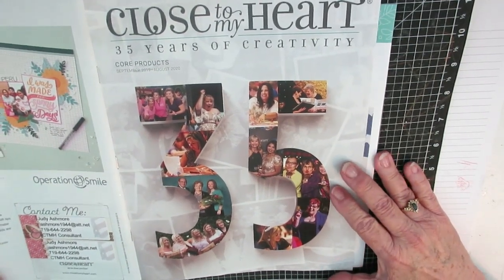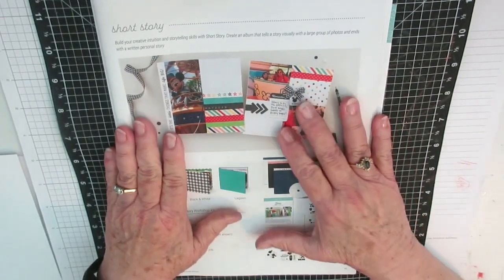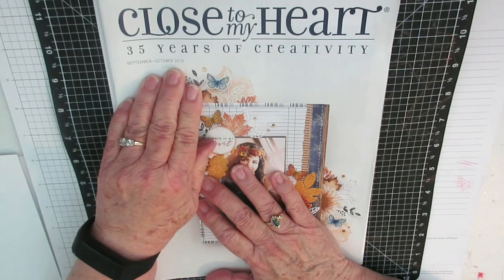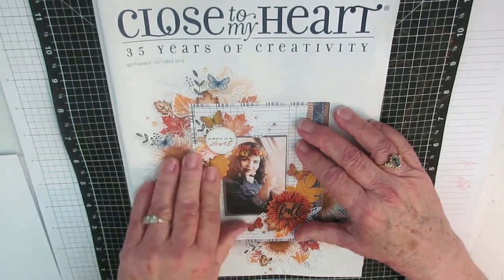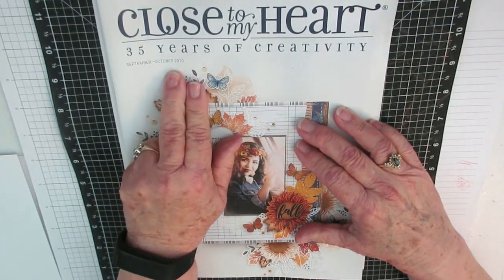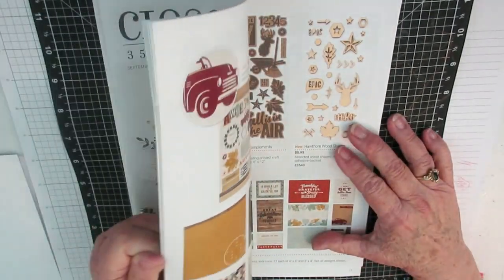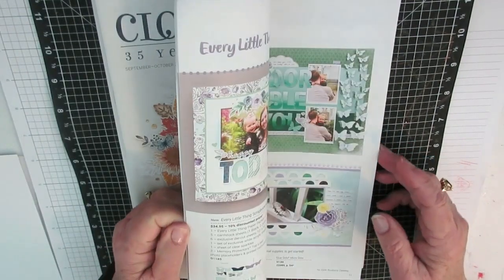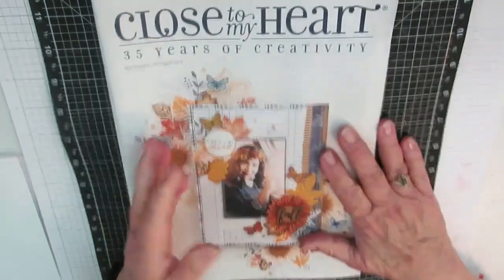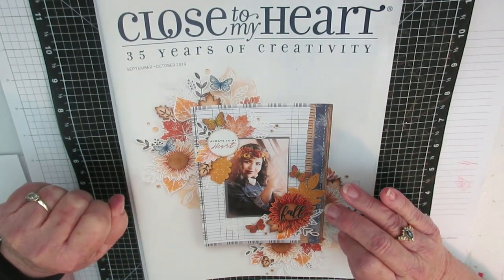If you make an order, you get the core products catalog, which lasts the whole year. You also get this catalog for September and October — every two months they put out a new catalog with the stamp of the month. There are some new products that will not go on sale until tomorrow, including new papers, new colors, and a new Cricut program affiliation. Just wanted to share this with you guys today — I appreciate you watching. I love talking to all of you. Ta-ta.